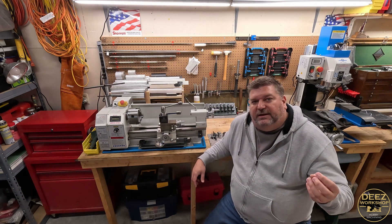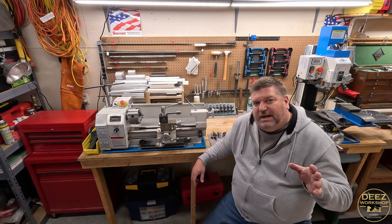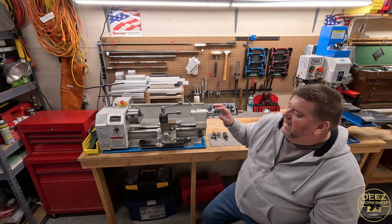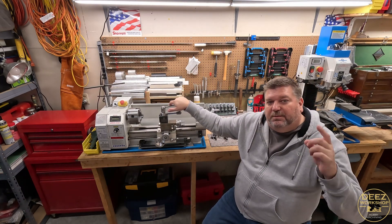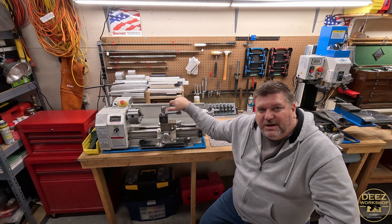I hope everybody enjoyed that. This is Deez's Workshop Top 5 Shop-Made Lathe Accessories and Add-Ons that I use every single time I fire up this lathe. If you haven't subscribed, please do — it really helps the channel. I hope to see you on the next one. Thanks for watching, everybody.